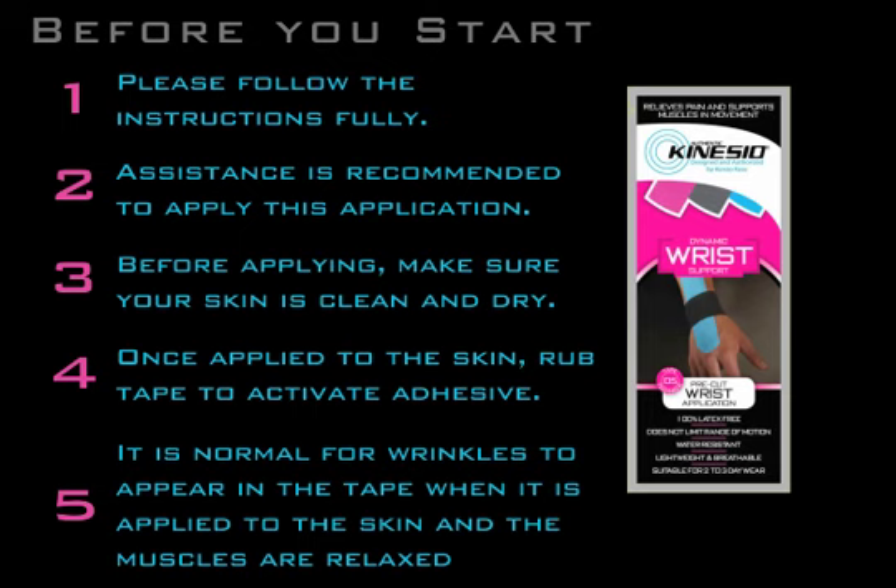For best results, review the instructions before applying the tape. Make sure your skin is clean and dry. Tape should be applied 20 to 30 minutes prior to physical activity.